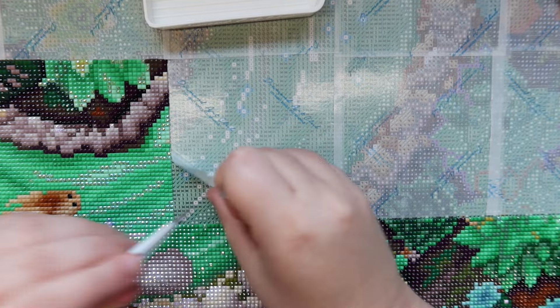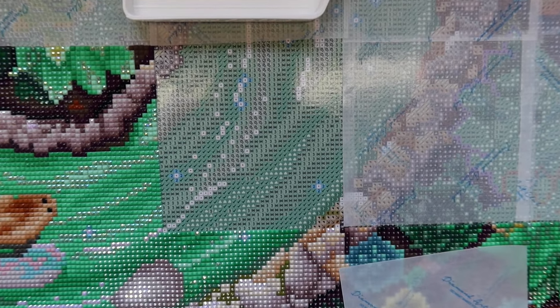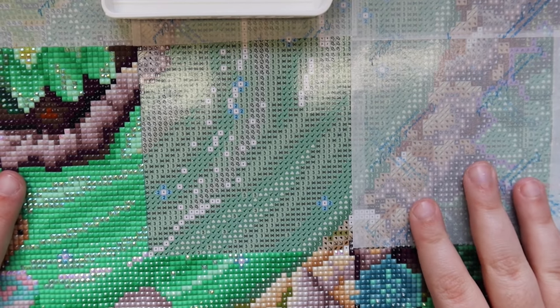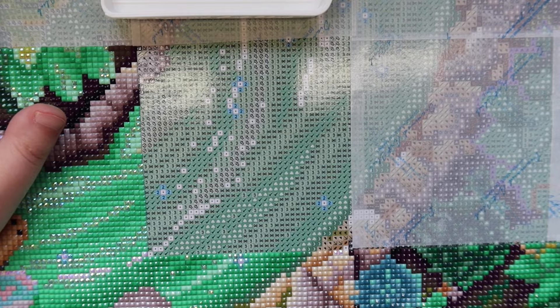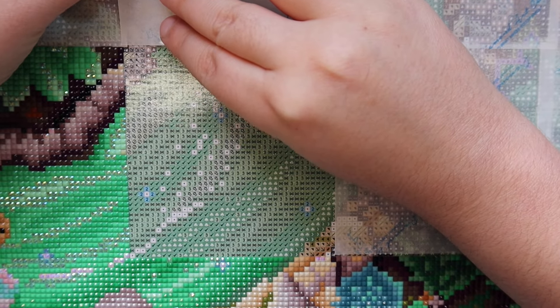I'm going to take off the release paper so we can get started. Oh my gosh, this is so pretty — a ton of greens in this section. I'm going to zoom in so you can see a little better what I'm working on. I like to line up my release papers on the same row every time, so let me get that on a little better. Okay, perfect, that does the trick.